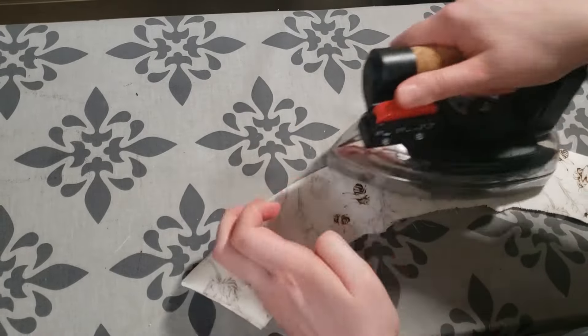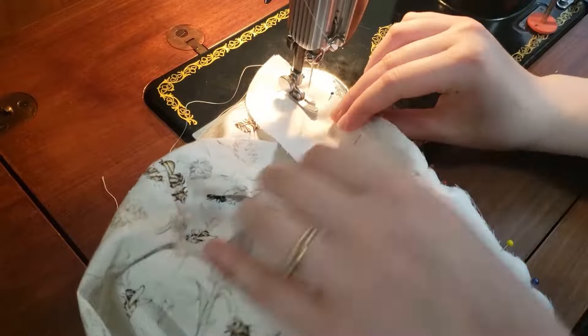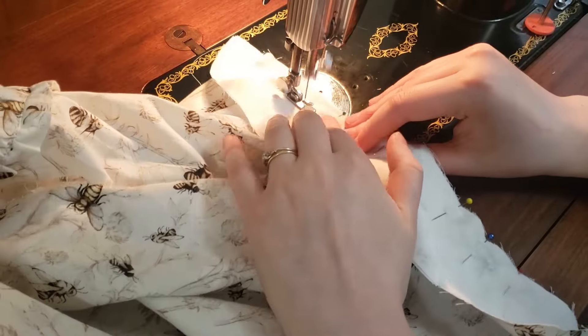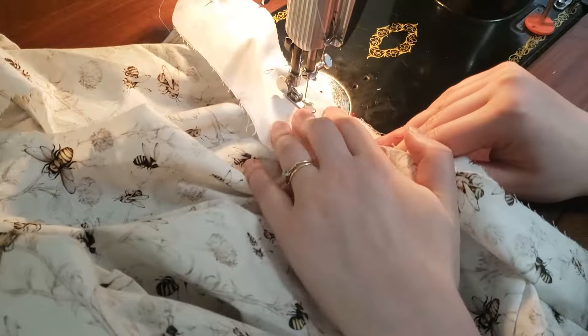Back at the machine I am sewing the stand onto the neck. After that one is on I can pin the collar to it and then pin the inside stand on. Then they are all sandwiched together and can be sewn.